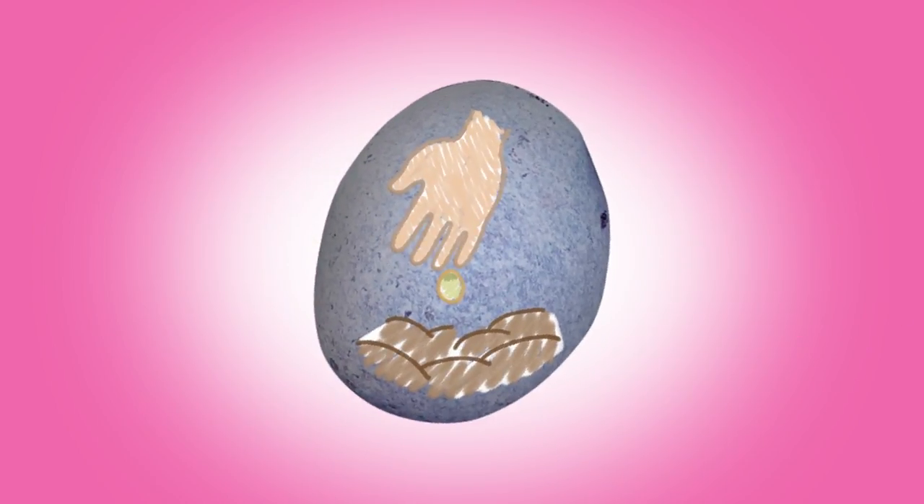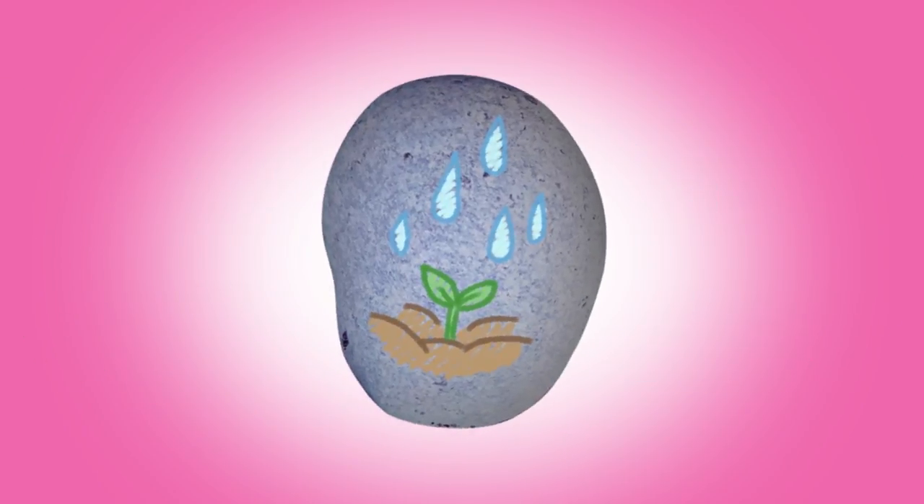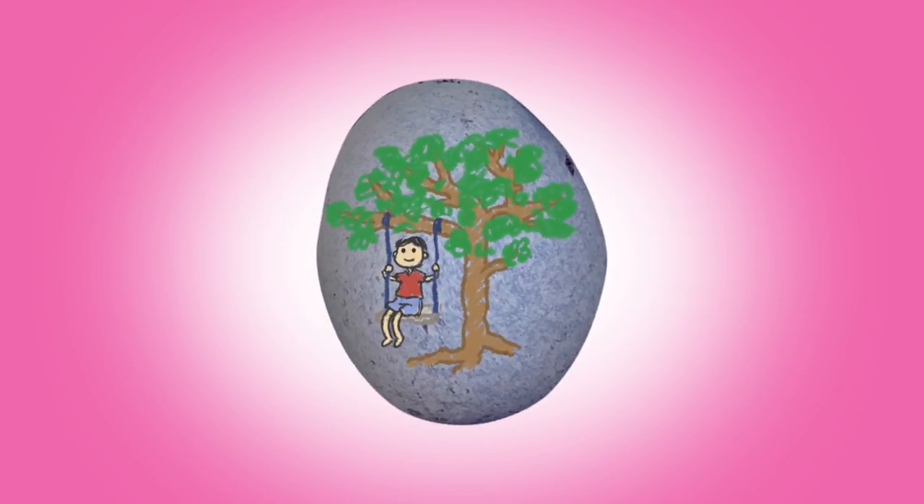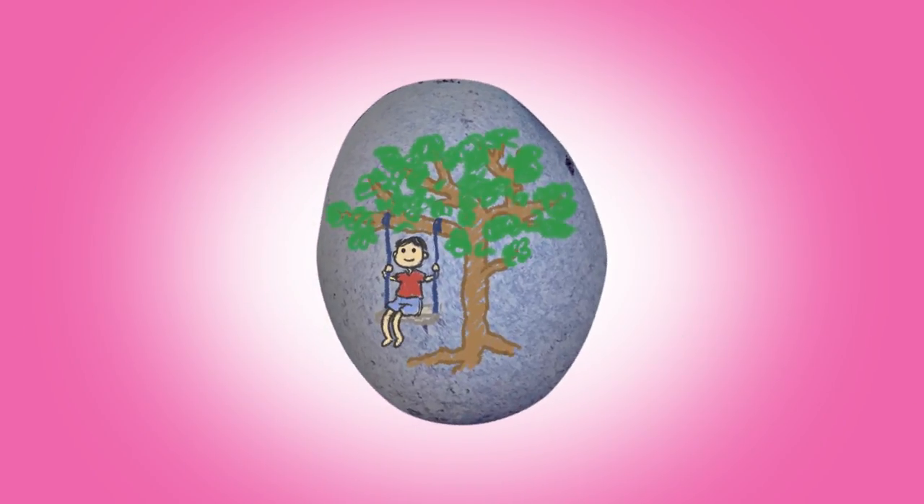Once upon a time, I took care of a seed and planted it. The seed grew with rain. The seed grew some more with sunlight. Now it grew into a tree, and it takes care of me. That was beautiful! Did you enjoy that story? We did too.